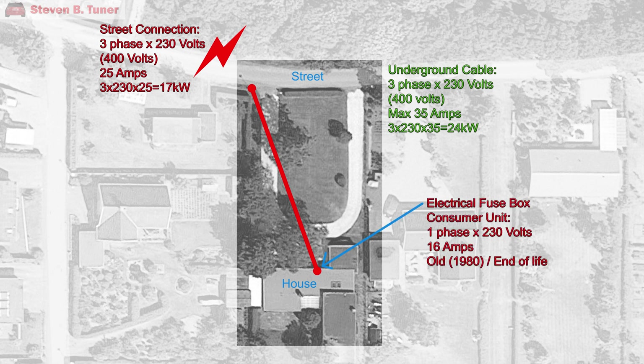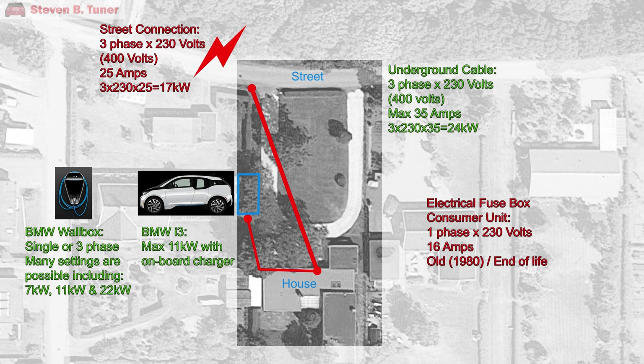And now we have the old fuse and circuit breaker box — it has got to go, as it can't be expanded, has no room for additional circuits, and it's quite old. So a new three-phase electricity cable needs to be installed by the electrician, along with a home charging station that will supply the 11 kilowatts the car needs. In this case it will be a BMW wallbox, as it can be used with the i3 and can even supply 22 kilowatts in future for a different car.